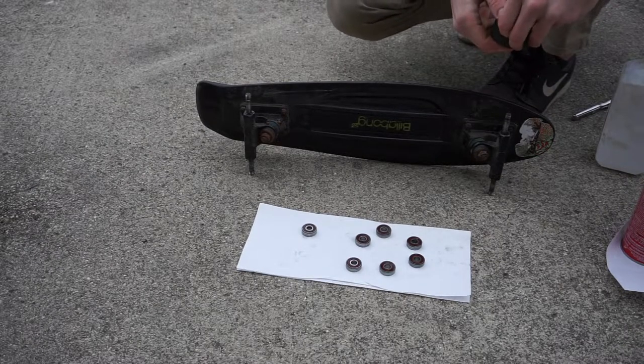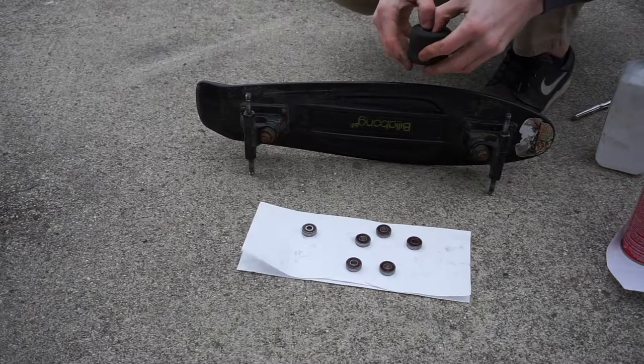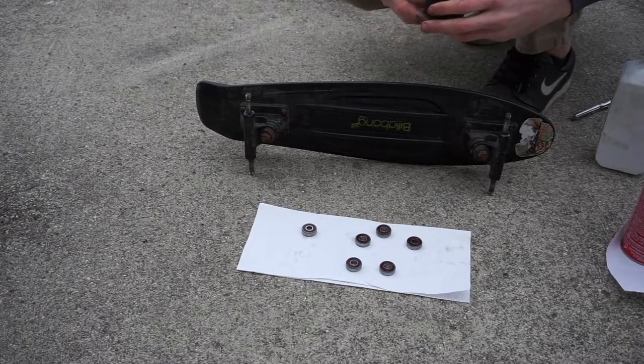To finish things up, put the shields back on the bearings, then put the bearings back in the wheels wherever you pulled them out from. Hopefully this is a cleaned-up and concise guide on how to clean your bearings.